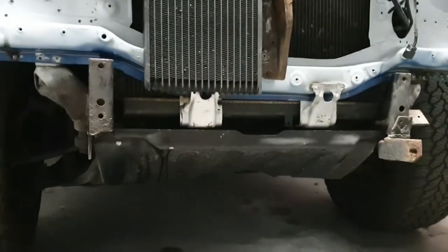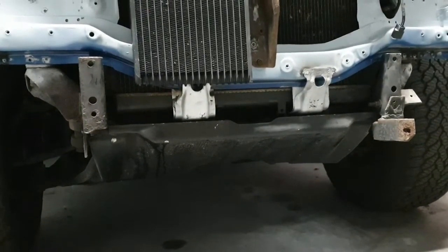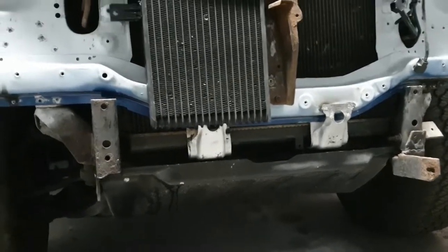The brackets on the bottom of the new front panel were wrong, so I've had to drill them off and put these ones on that were on the old front panel. So that's been a bit of a chew on.